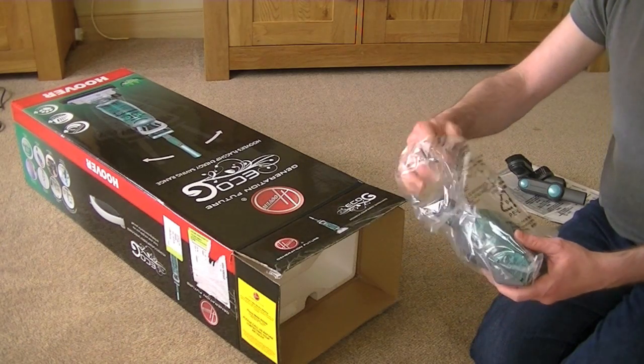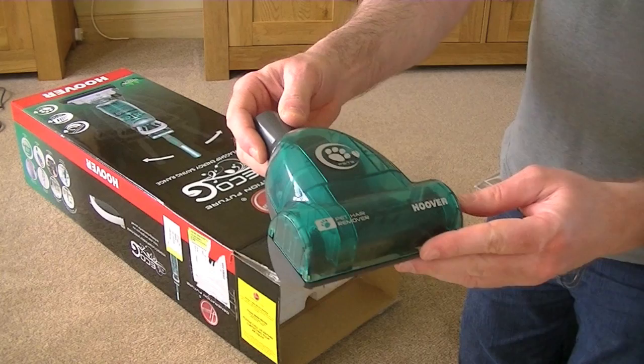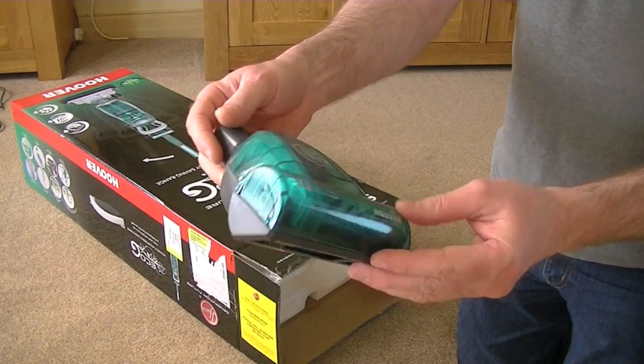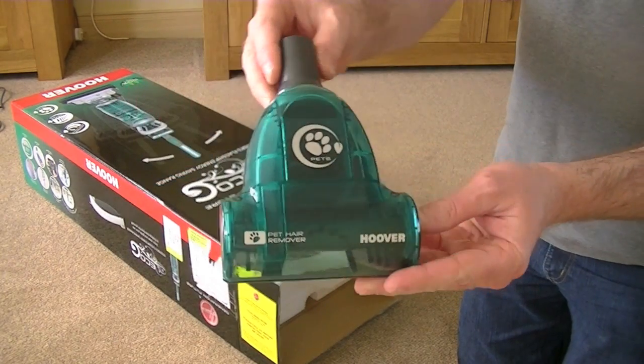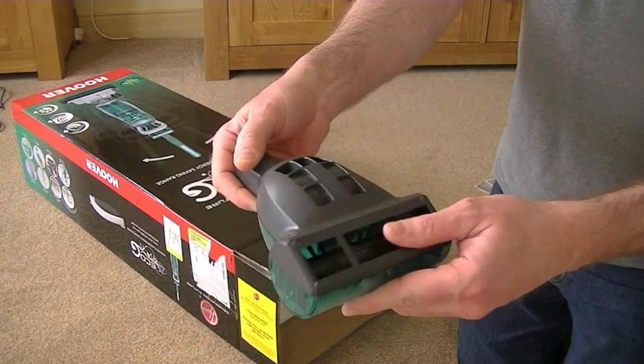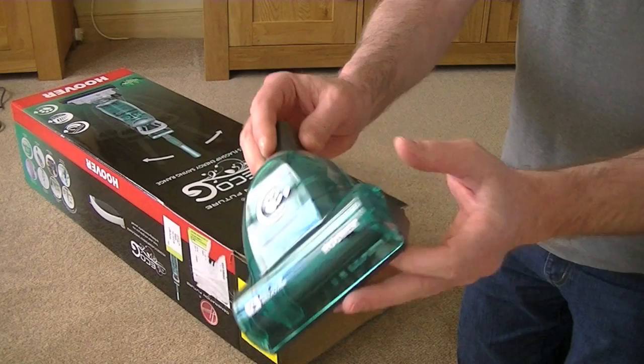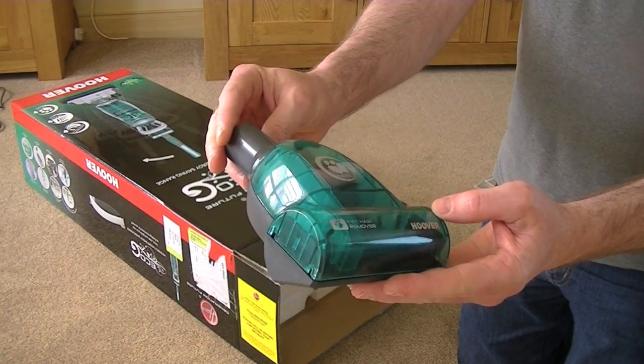And next, pretty much bog standard with most vacuums, even some of the very cheap ones, a pet hair remover, finished in the translucent green. Not sure how that's going to perform until I operate it.